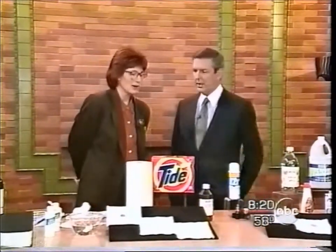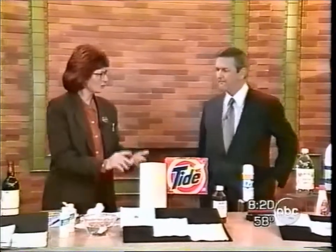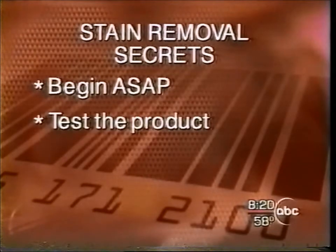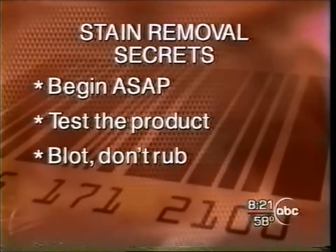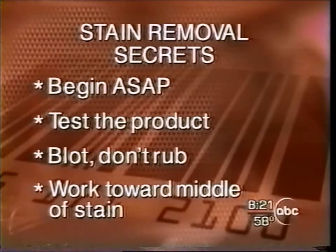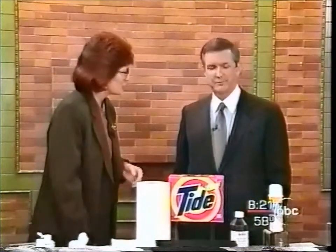What general tips do you have for working on something like this kind of stain? Well, in general, we tell people: begin as soon as possible. Test the product first on a corner, because you want to make sure that it doesn't strip the original color out of your clothes or damage it in any way. And always blot — don't rub. You don't want to destroy the surface of the fabric. Start from the outer edge and work in, and finally, expect it to take longer than a New York minute. Stain removal takes time.